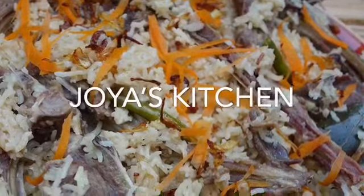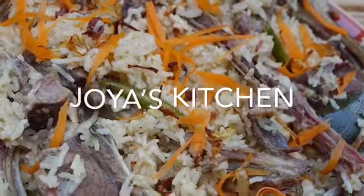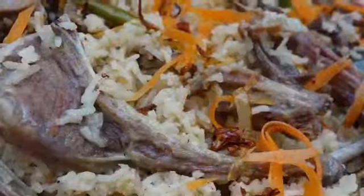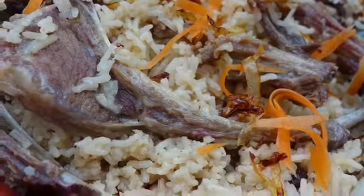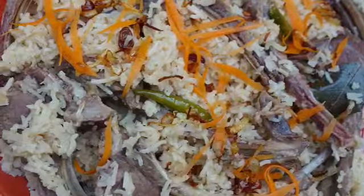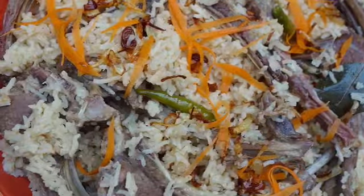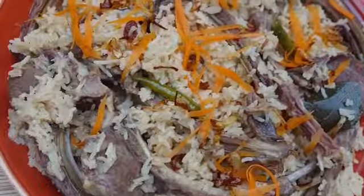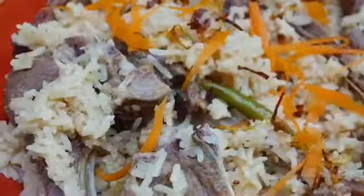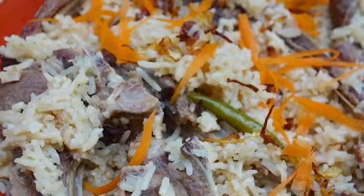Hello viewers, welcome to Jaya's Kitchen. Today I'm going to show you a very special dish — I call it Moroccan style lamb chop pilau. Lots of people ask me why I always make vegetarian dishes. I am not vegetarian, but I am not a red meat eater either. This is just for my husband, and trust me it's so, so good to eat. Check the recipe!